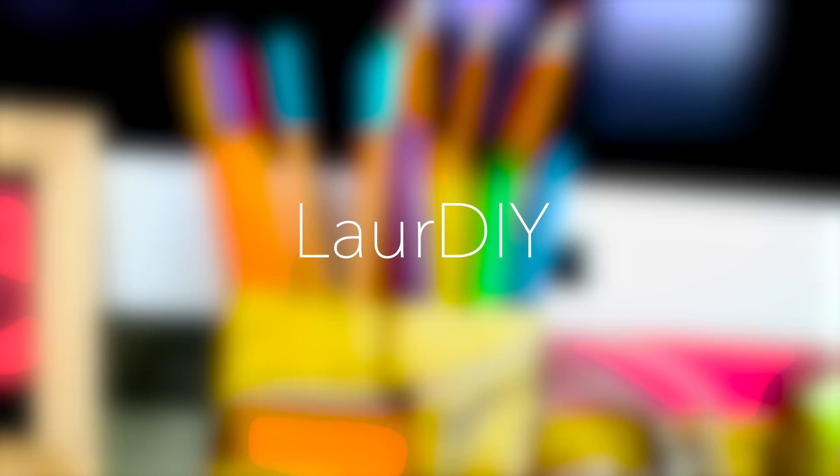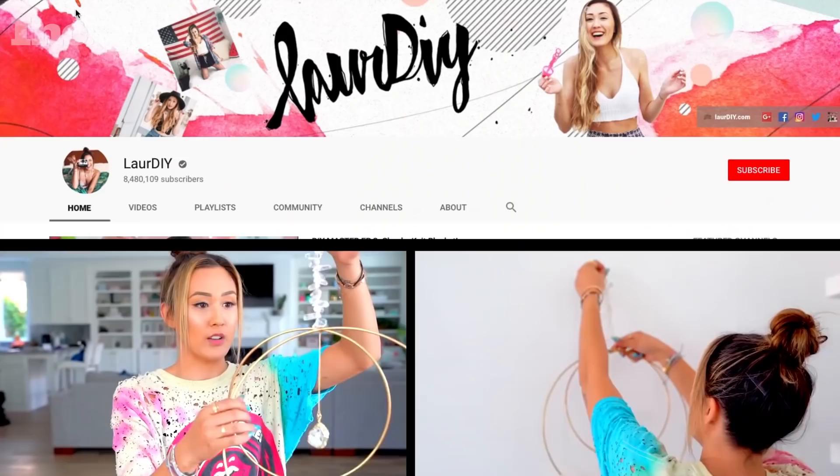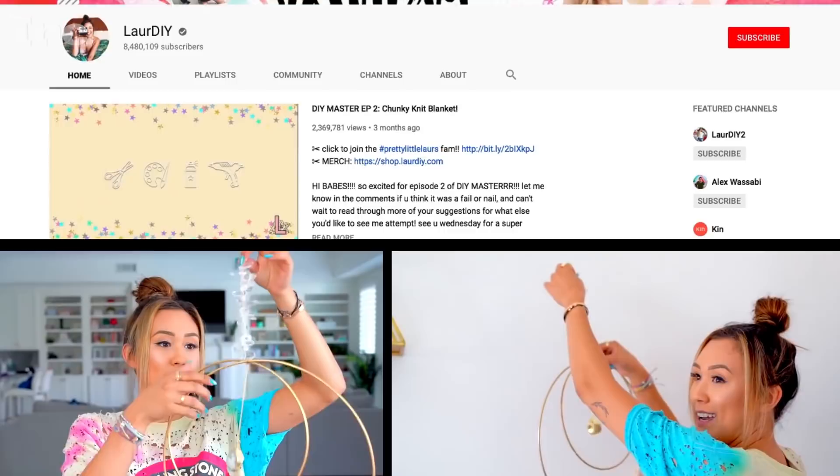Hey guys, what's up? It's Lauren from the YouTube channel LoreDIY. I am a DIY and lifestyle YouTube creator, and I have 8.4 million subscribers on YouTube and about 17 million overall followers.